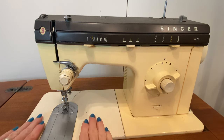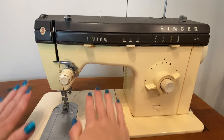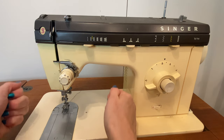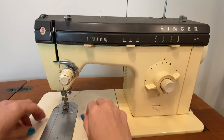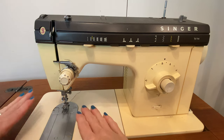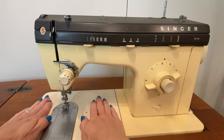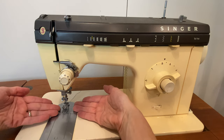That means that when you're sewing, your hands are not there to push the fabric — they are there to guide it, like you're steering a car. You're not Fred Flintstone running and making the car move. You're just steering it on the road and the engine is doing the work. Same thing with our sewing machine: our job is to steer the fabric, but it's actually the machine that's doing the work.